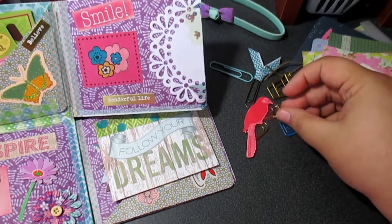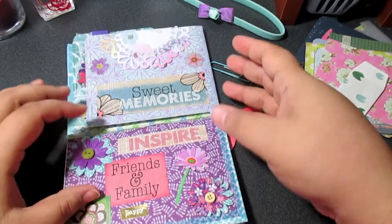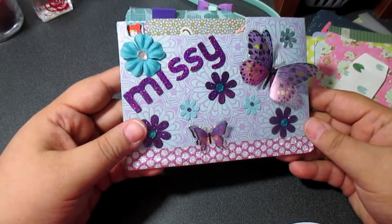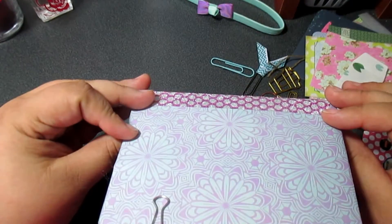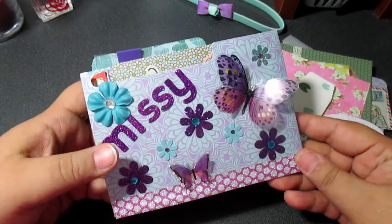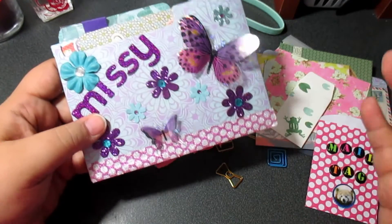I absolutely love that you included all these little paper clips — they're so adorable. Thank you so much, Karen. Just a heads up: yours is not a file flip. I did not do it right. It's going to look more like a flip book. The only reason I called it a file is because I made the things flip sideways — you'll see when you get it. Please forgive me, mine is not going to look like this. This is absolutely beautiful though.